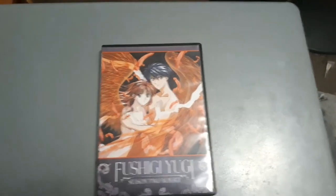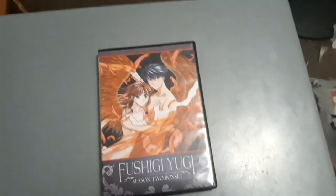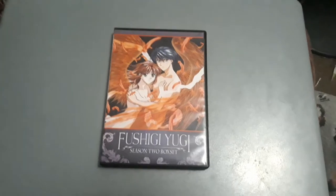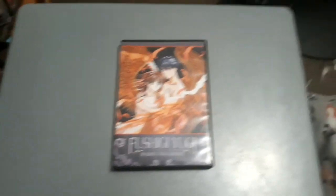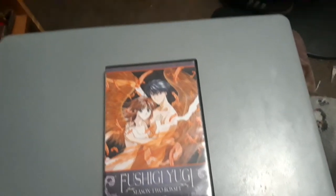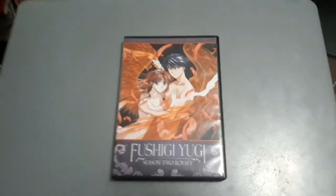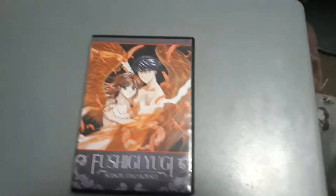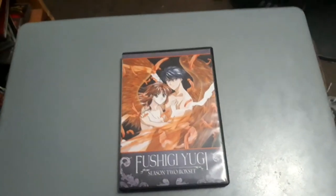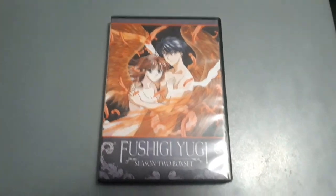If you haven't seen my DVD shopping video, I'll put the link in the description if you want to check that out. Also, if you haven't seen my anime update video that I did on July 26, 2019, I'll put the link in the description as well. Anyway, let's get to the DVD review.